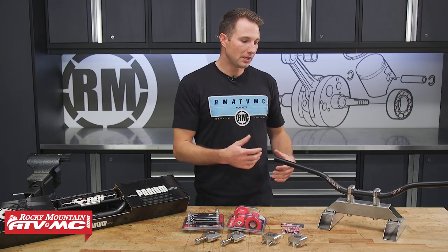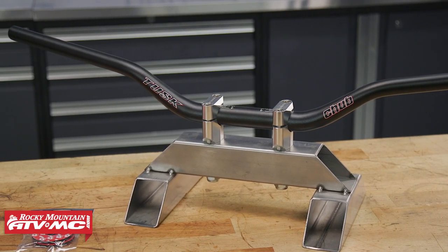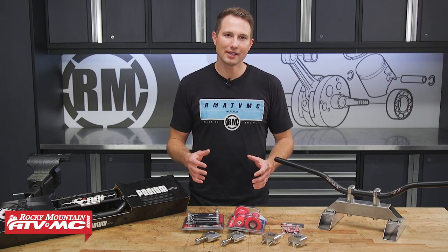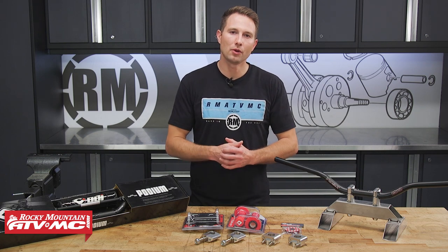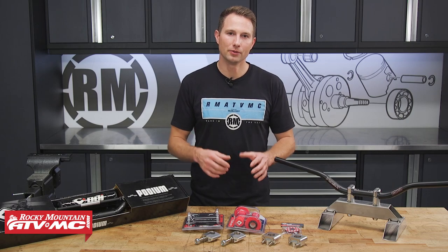For most people, I would say a standard oversized bar is where you'd want to start. But if you don't know what you like, try riding your buddy's bike, see if they have a setup you like, and also watch our handlebars 101 video — that's going to give you a lot of info on how to select the correct bar for you.